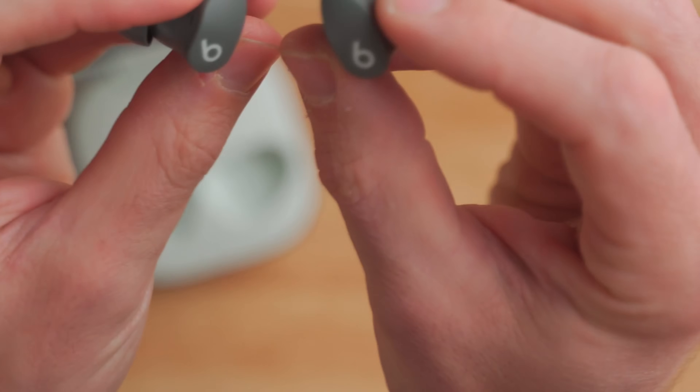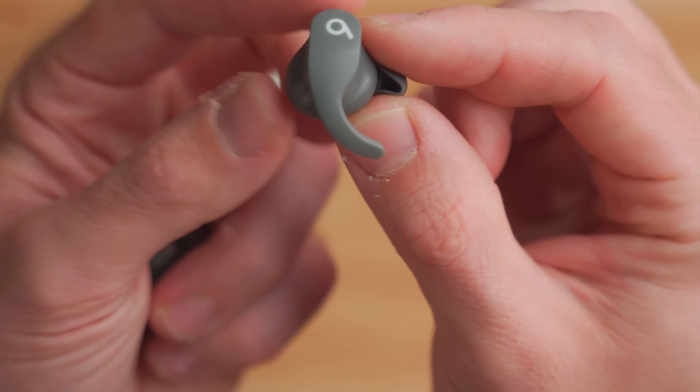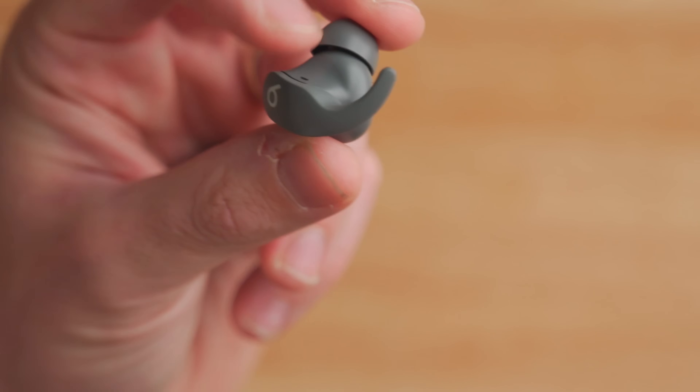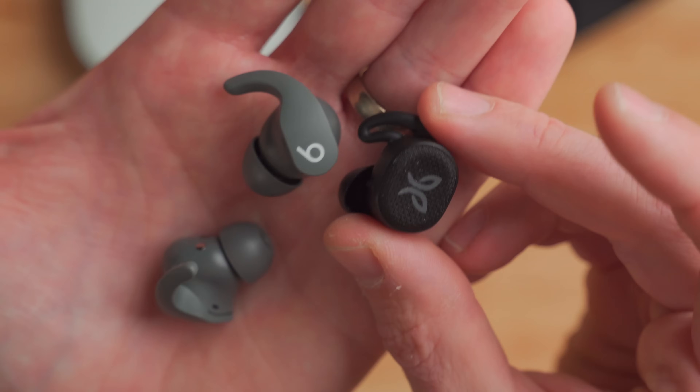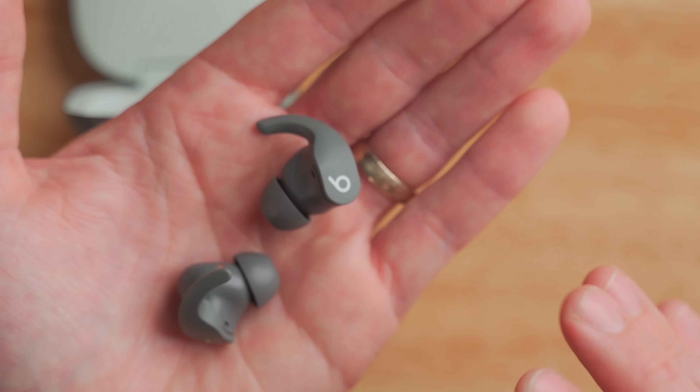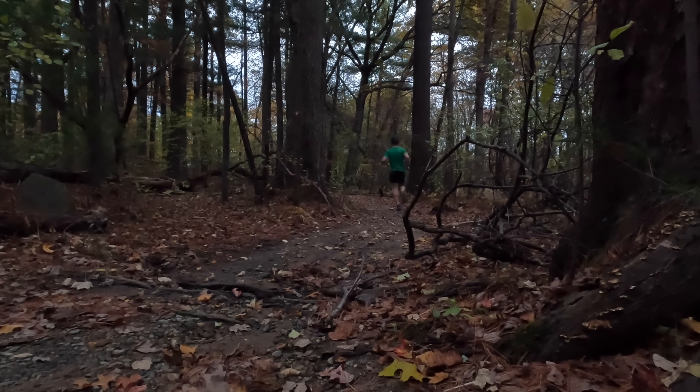The earbuds have a basic design — small buds that fit inside the ear canal with a wing tip that locks into the ear itself. This ear hook design isn't unique to the Beats Fit Pro; the Jaybird Vista 2 has a very similar design. One nice feature is that they only weigh about five and a half grams each, which is super light. A lot of heavier earbuds bounce around when you're running, making a thumping noise as your foot hits the ground. The Beats Fit Pro have mitigated that sound in a huge way.